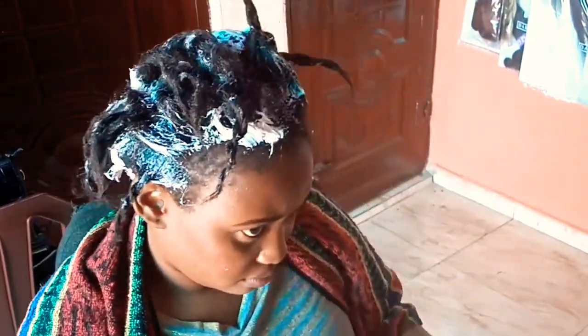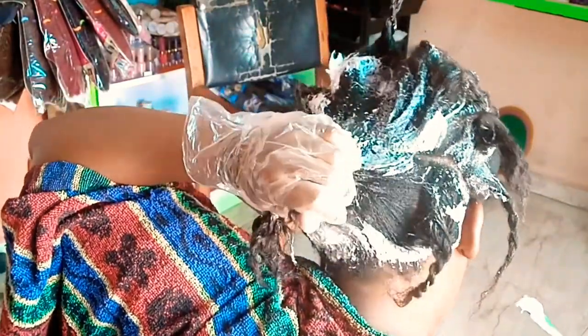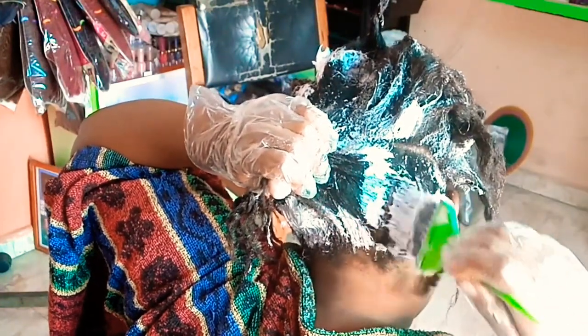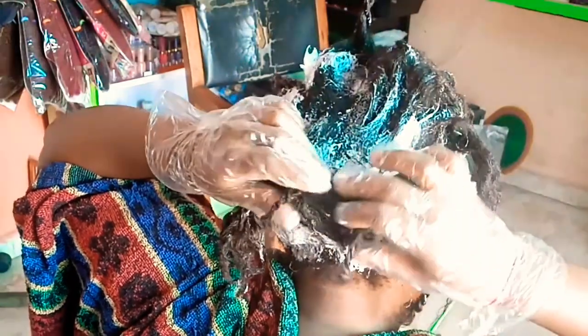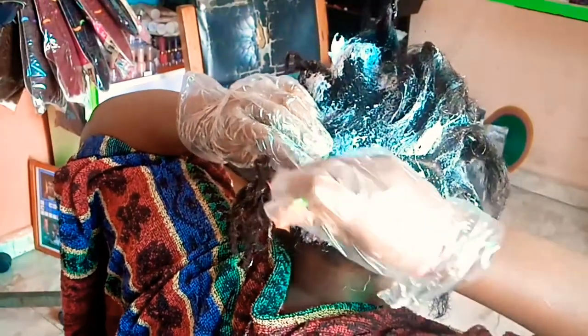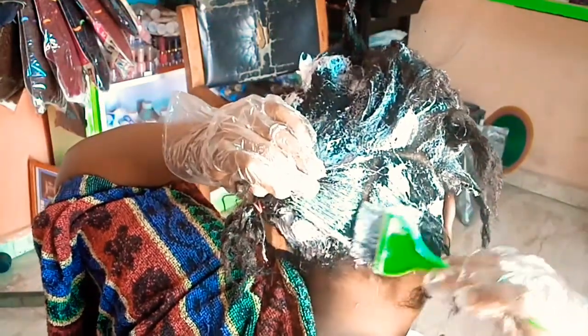I managed to have a mirror at my front and back — that's the best I could see and do. For the back section, you actually need a mirror in front through which you can see the mirror at your back. I can see mine but not too well, but it was fine.